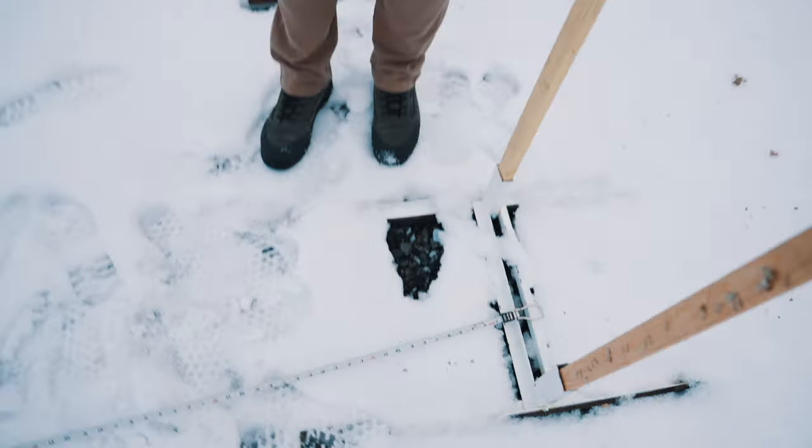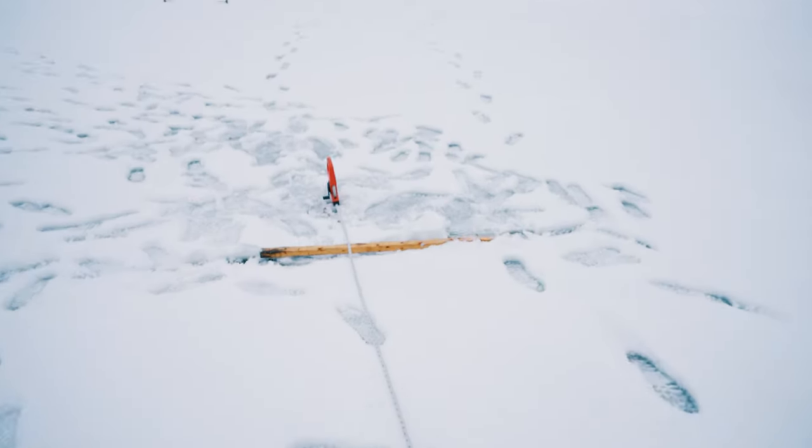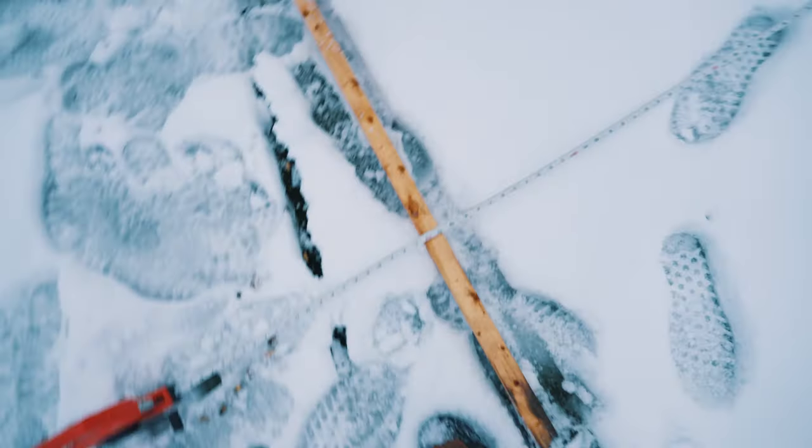We got the tape measured out, and that stick is about seven yards — it is seven yards, 21 feet.